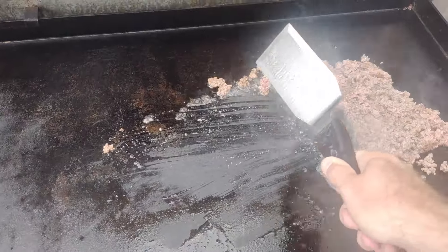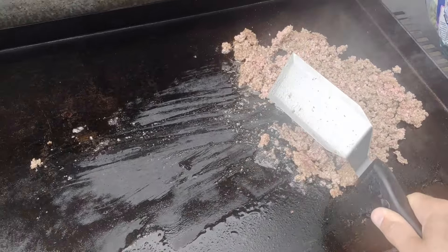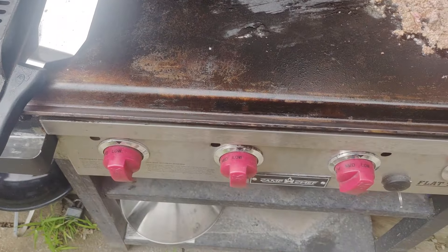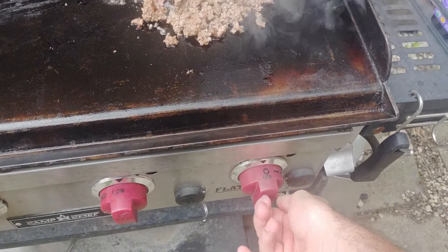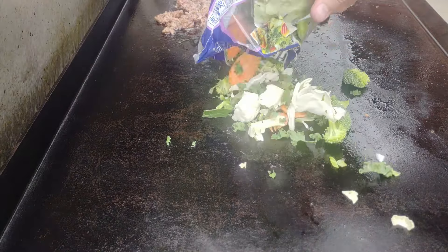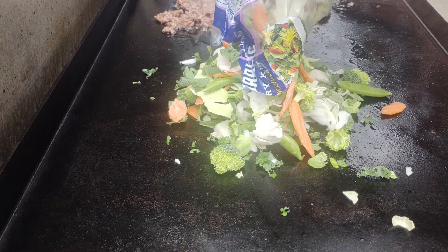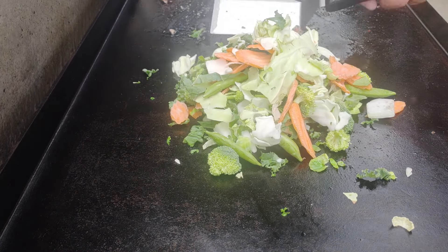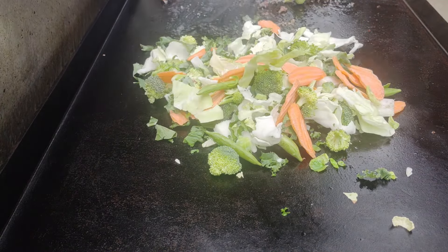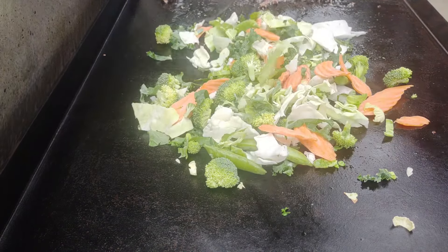I just went cheap and easy with the ground beef. We're moving it over to the side to make room, then adjusting the griddle — turning it down low and turning the right side off so the beef stays warm. Down go all the veggies from the ginger garlic kit: carrots, broccoli, sugar snap peas, and some cabbage. Really a nice blend and a good assortment.